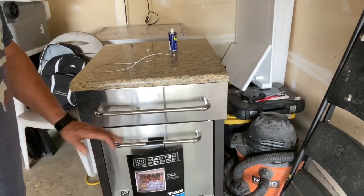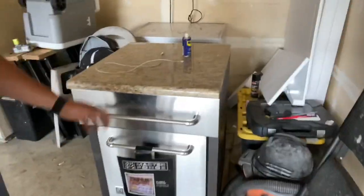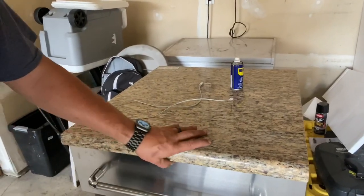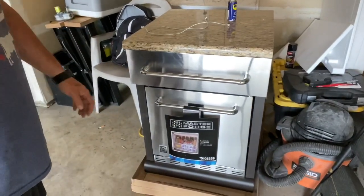Even though it was Father's Day yesterday, I saw it and asked if they still had it — they said yes, so I went and picked it up. It's got a granite top, which I probably won't use, but I am going to get it built in. We'll have some refrigeration out there in the smoke sanctuary. It was a weekend of deals.